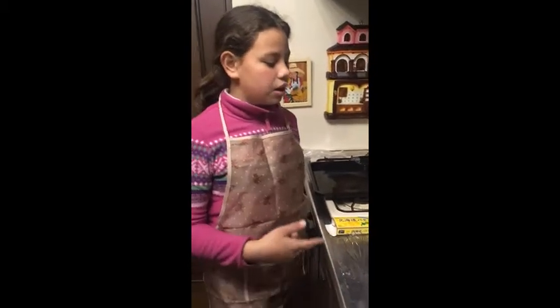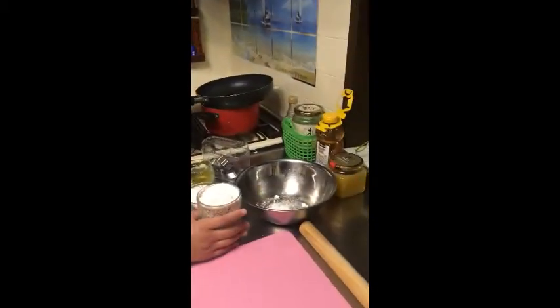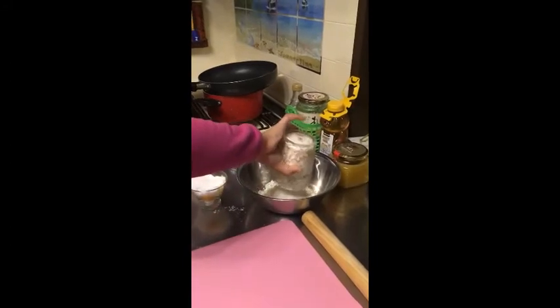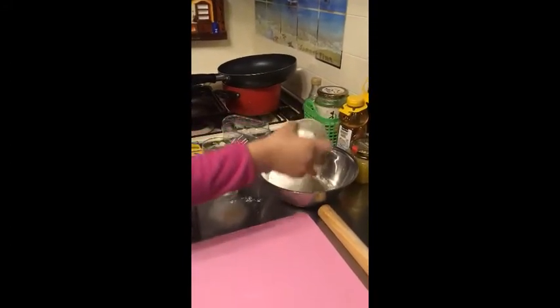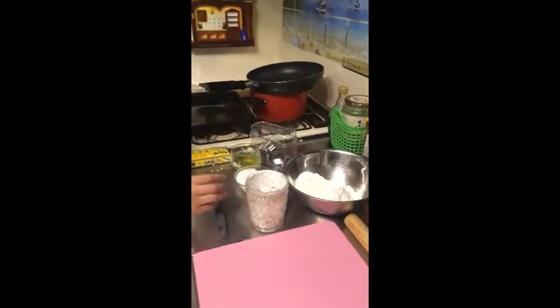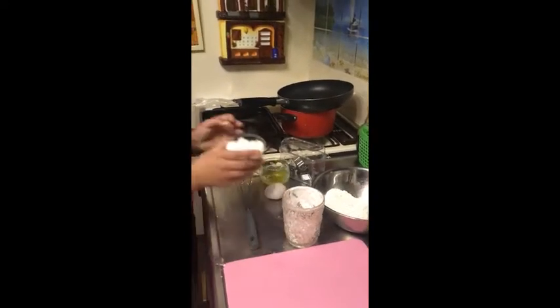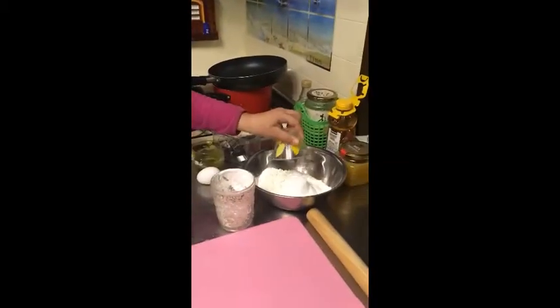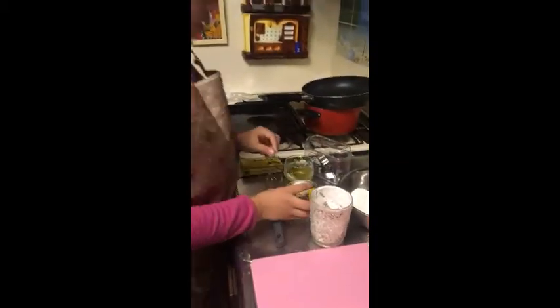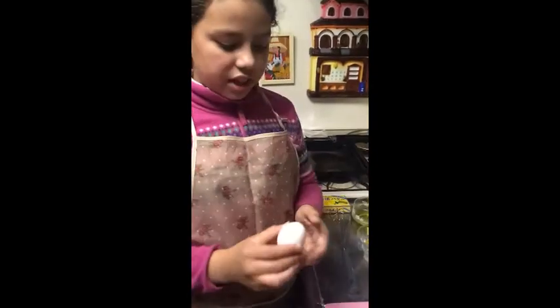The first step is we're gonna put the flour into the bowl, then we'll put all the sugar into the bowl, then we'll put one egg inside the bowl too.